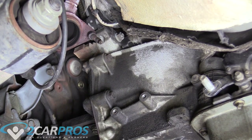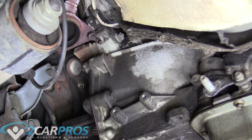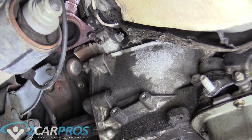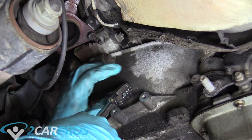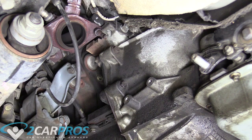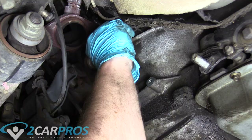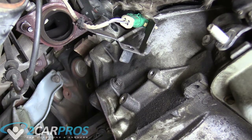Now we can focus on the bell housing bolts. What we want to do is break the bottom two loose on both sides but leave them in, because we need to remove the other bell housing bolts we can see first. The last two we remove are the bottom two on the sides, so it holds on and doesn't fall on top of us. This happens to be a 14mm but yours might be different.